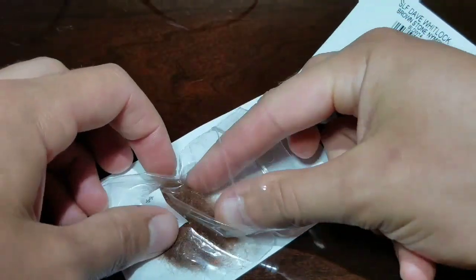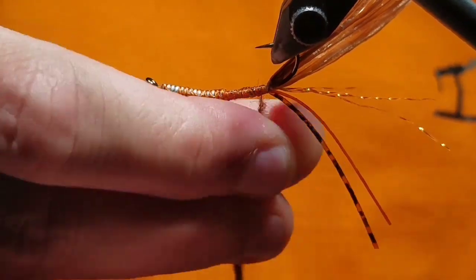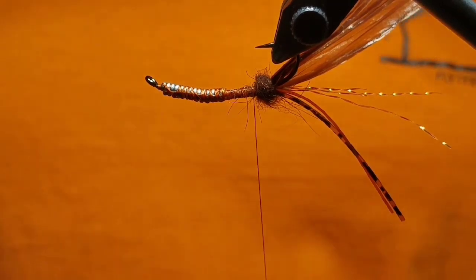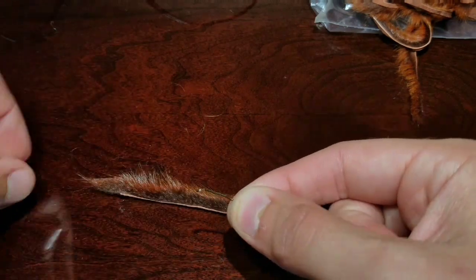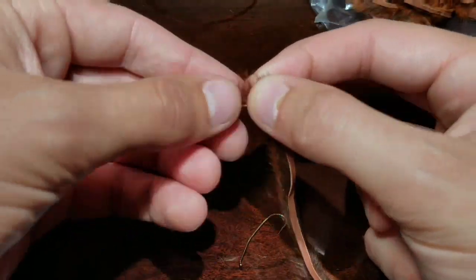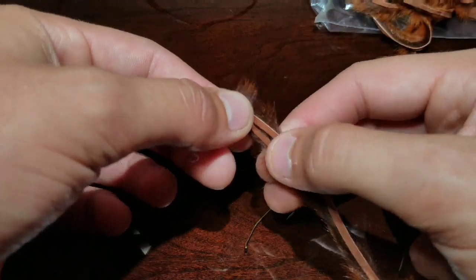Now go to some SLF dubbing in brownstone. Make a small dubbing noodle about an inch or two and create a little small ball right in front — this will help splay out the claws. Then go to your pine squirrel. Select a zonker strip and free it from the rest of the hide. With a spare hook or the hook already in the vise, measure a piece of the hide that's about the bend in length. Separate the fibers and cut that measurement off, then do this to another piece. This will create two claws.